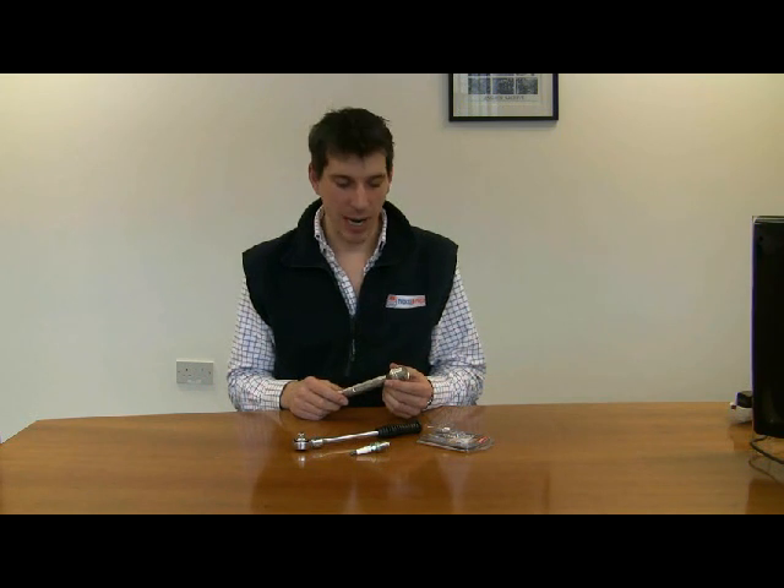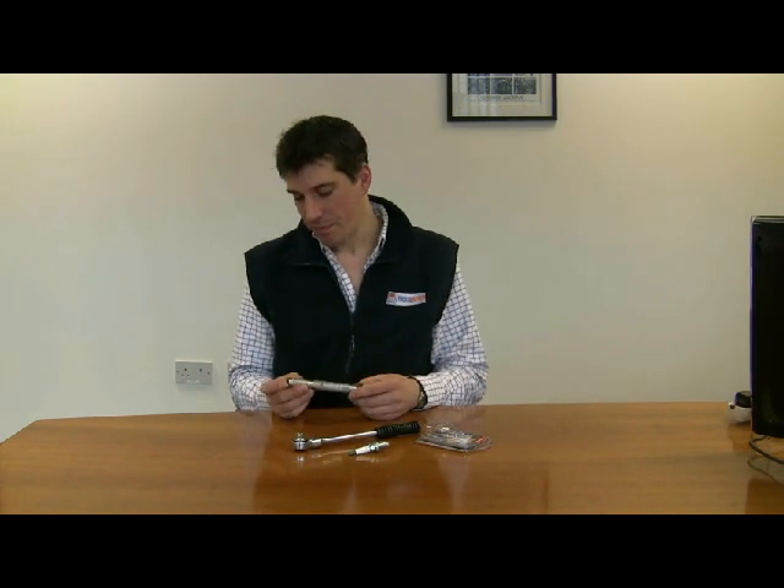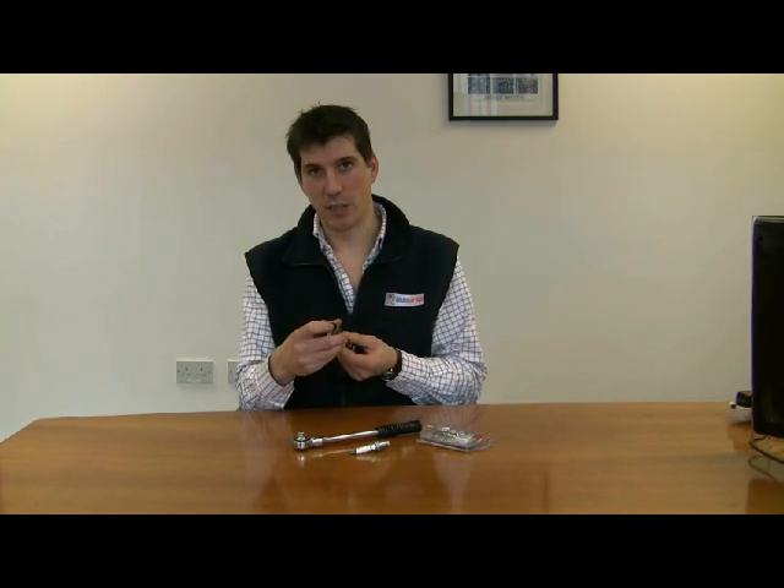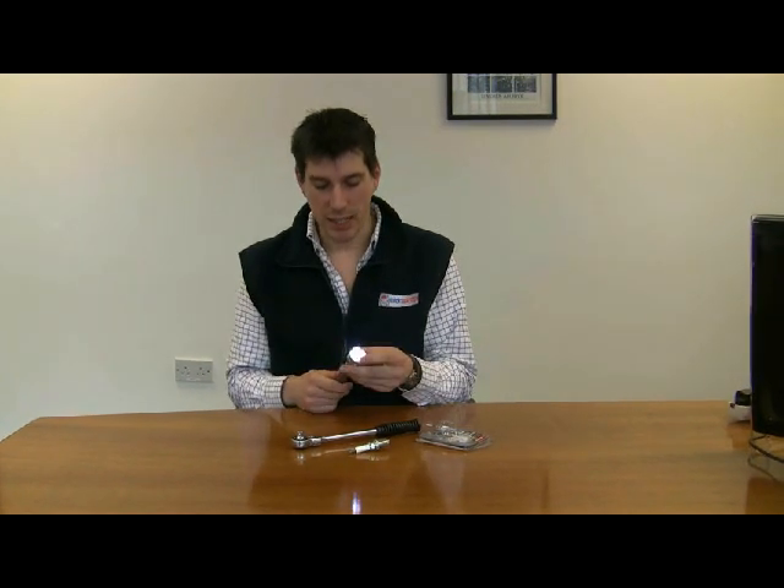Hi, I'm Rob from Wings Garage and today we're going to take a quick look at the Ampro LED torch. This is a 6 LED torch. You turn it on with a little button at the back of the torch here. 6 LEDs as I said.